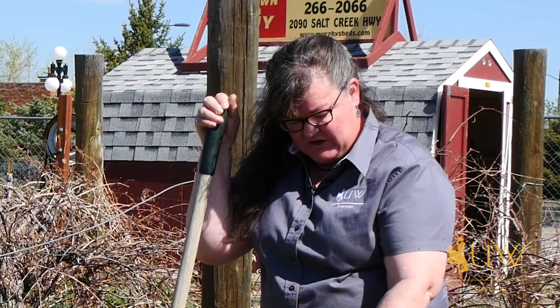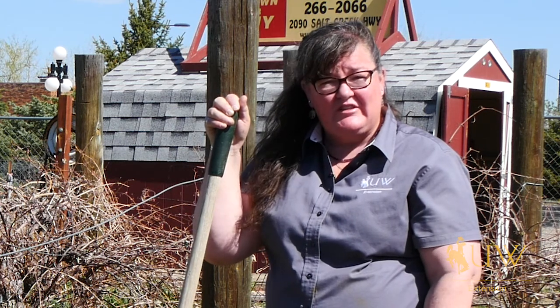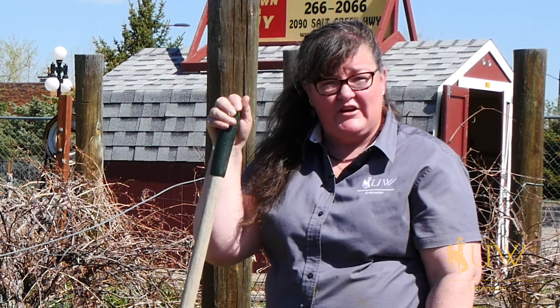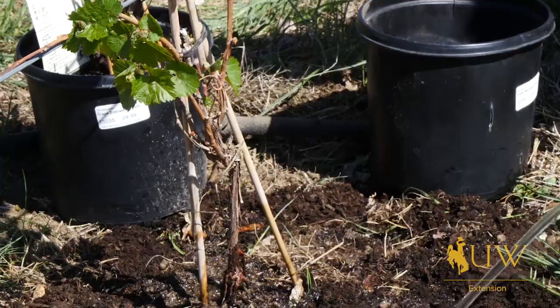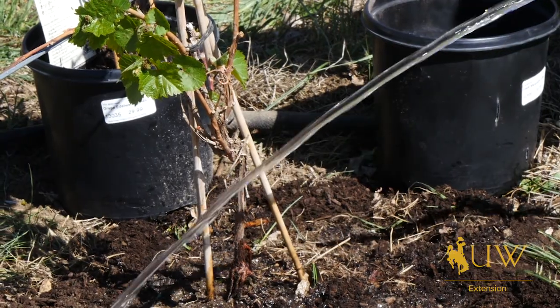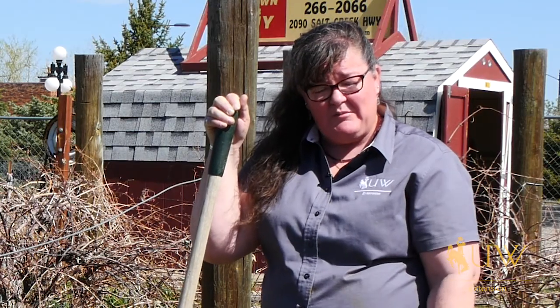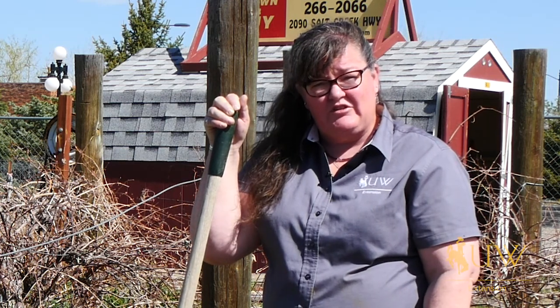But many people will purchase vines while they are leafed out. If they've already leafed out, they're probably going to take more water to keep the roots moist and drawing water up the vine so that they don't get desiccated after they've been planted. So just try not to damage the root system, and then make sure that they are well watered once you have them planted.